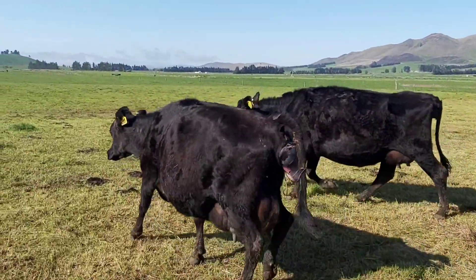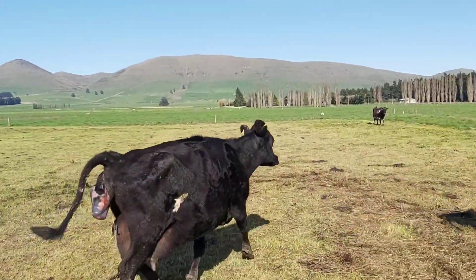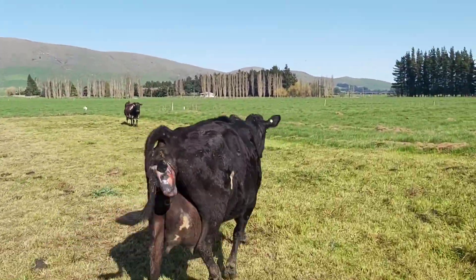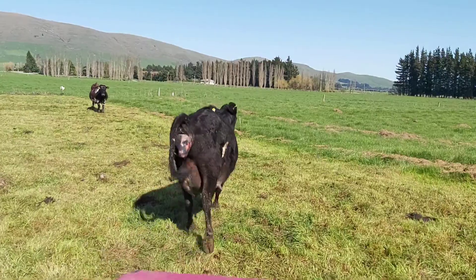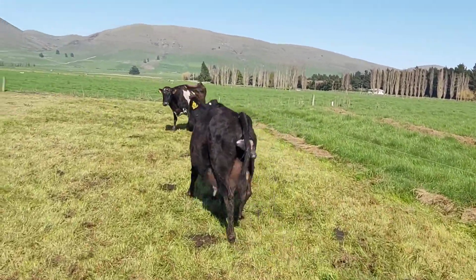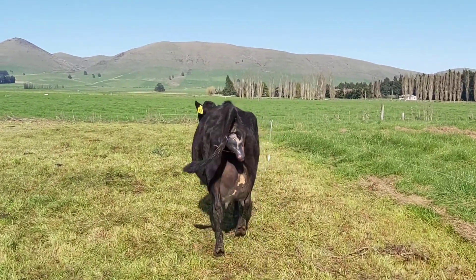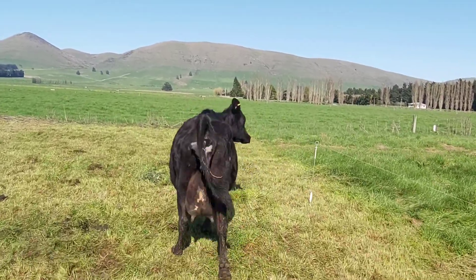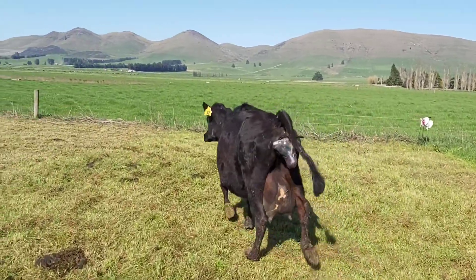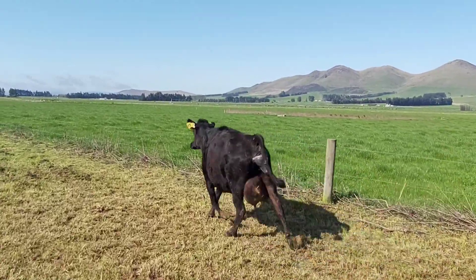The calf is probably already dead because it's covered with the placenta - the calf can't breathe. But we need to give her a hand, otherwise the mom will have a problem. The calf will come out and cause infection, so I'm going to push her into the cow shed and pull the calf out.